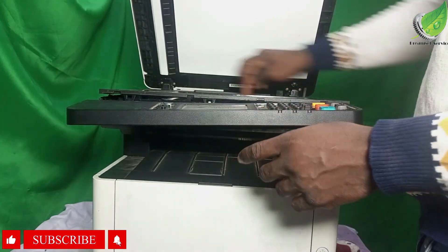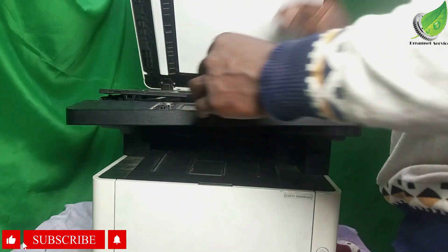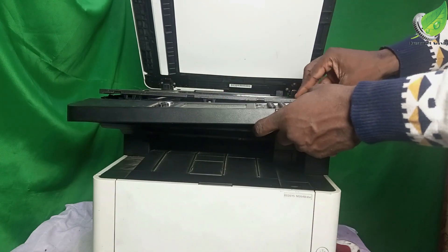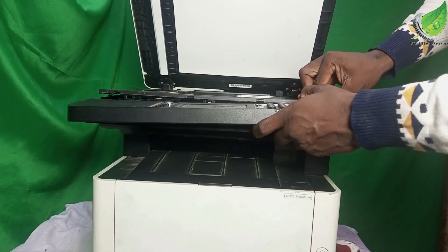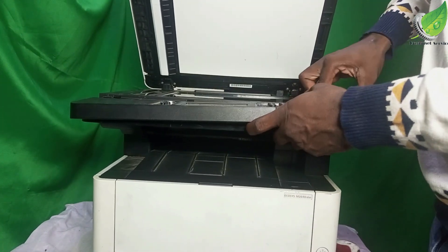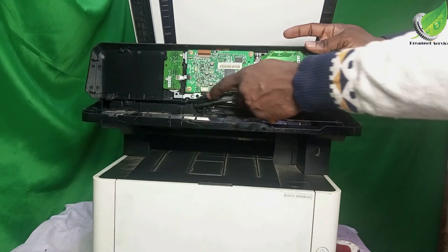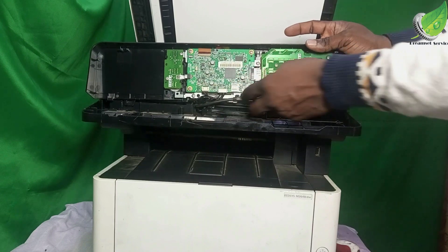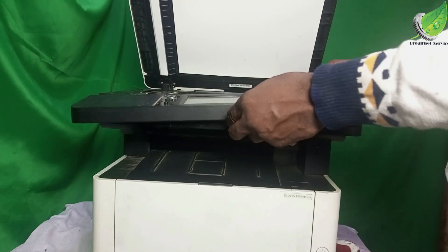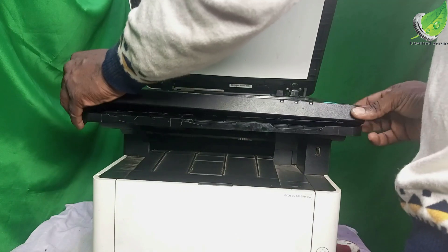Ensure that this is able to move through, then take it back to rest. Now that it has rested, I'm going to clip this back up. Ensure that none of these clips have been removed or are out of place, then clip this back the way it's supposed to be.